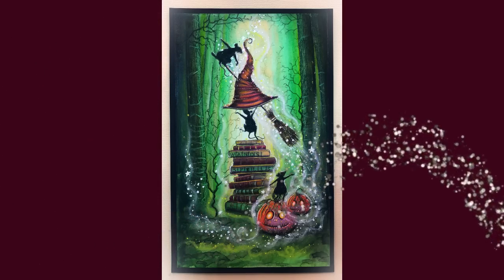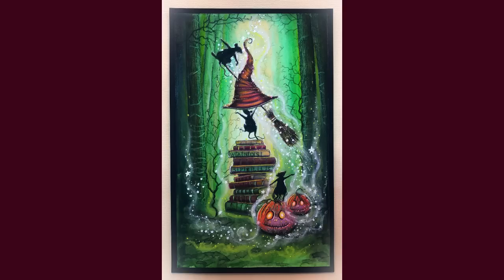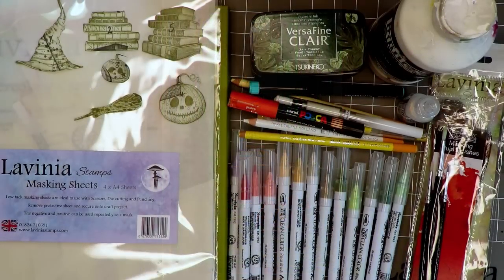Hello friends, welcome to another video where we've got some new stamps. I'm calling it Audacity and we've got pesky mice creating mayhem. So if you want to know how this was done, let's have a look at the materials.